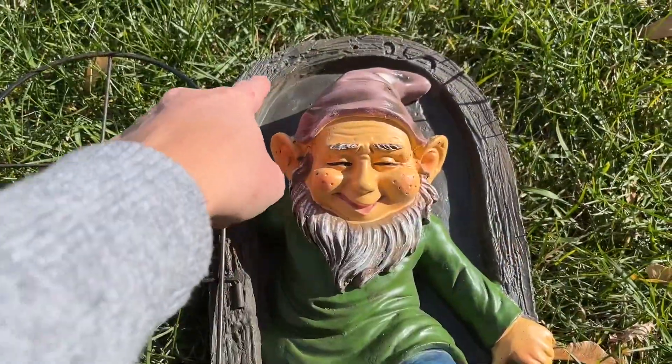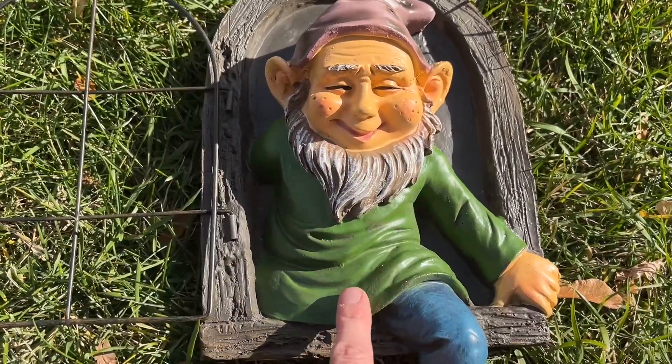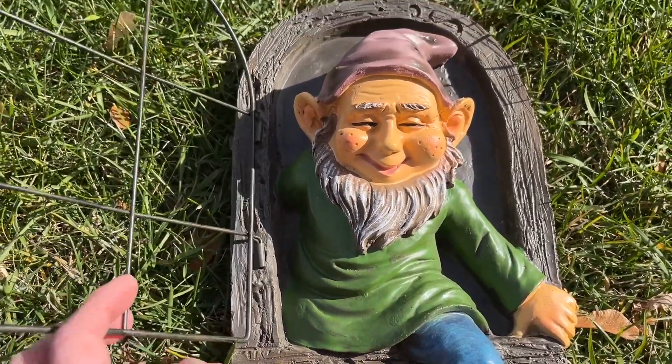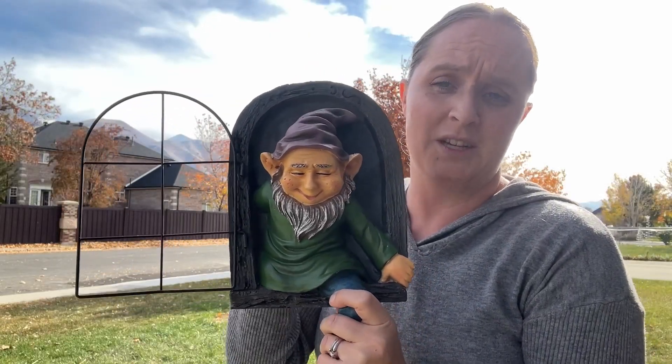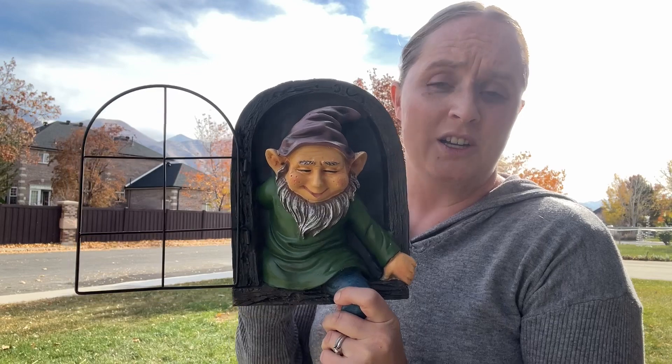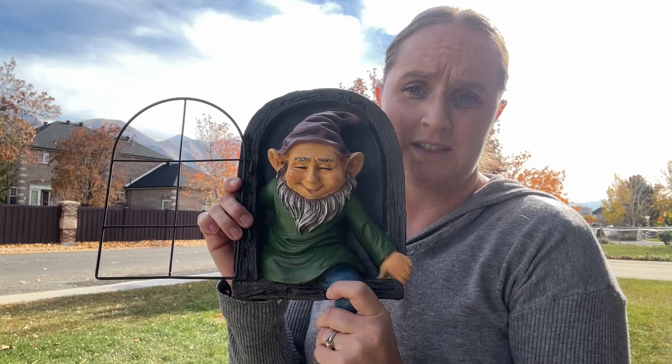So you can see all the fine craftsmanship. It has lots of fine details on it — super cute. You can hang this up on a tree so it looks like it's coming out of the tree, on your house, or anywhere that there's a little flat surface. You can use this.